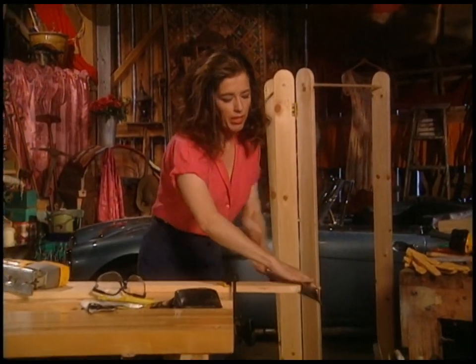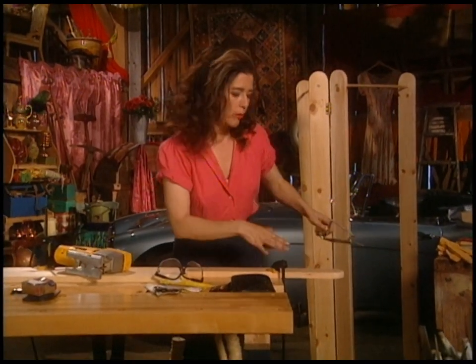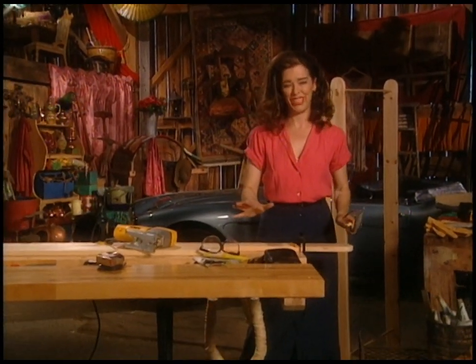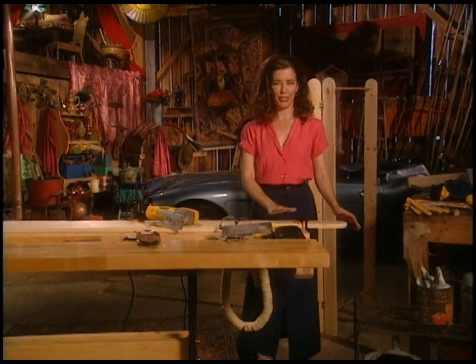I'll cut another board just like this one, and then we'll be ready to cut it to length. I'll show you a couple of other cool tips to make it look ever so professional.